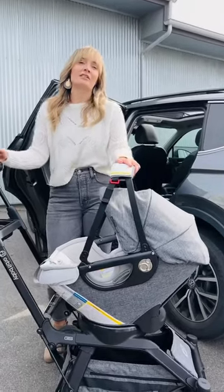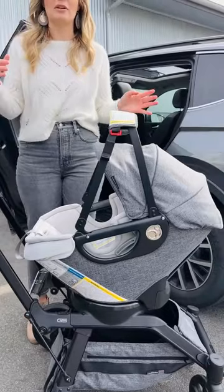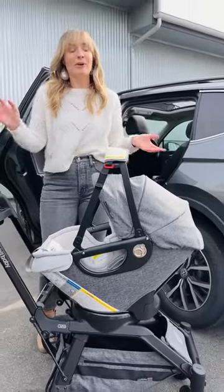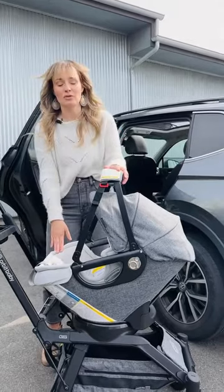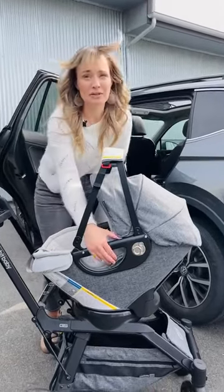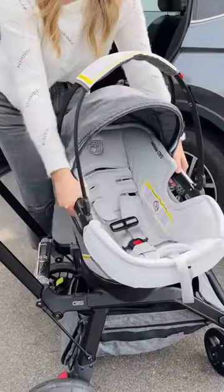The infant car seat is engineered and designed to be used in the car to safely transport your child from one place to another. What's great about our infant car seat is the fact that it can come out of the car and go right onto our stroller. It can rotate on the stroller 360 degrees, giving your child an opportunity to see the world around them.